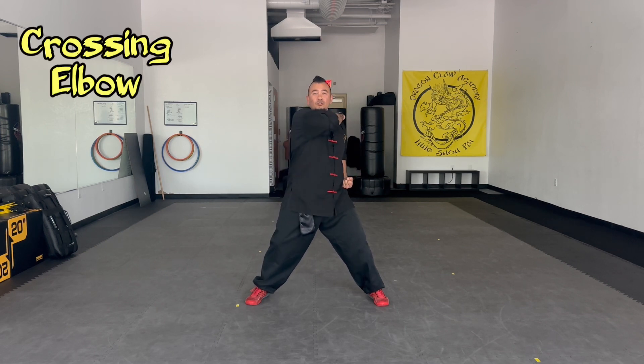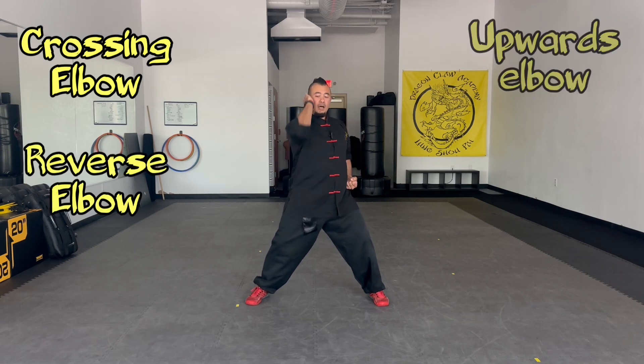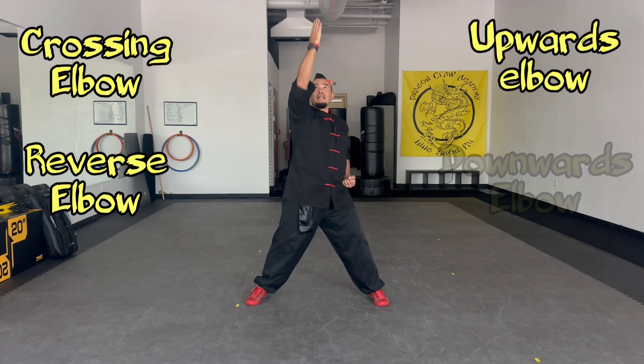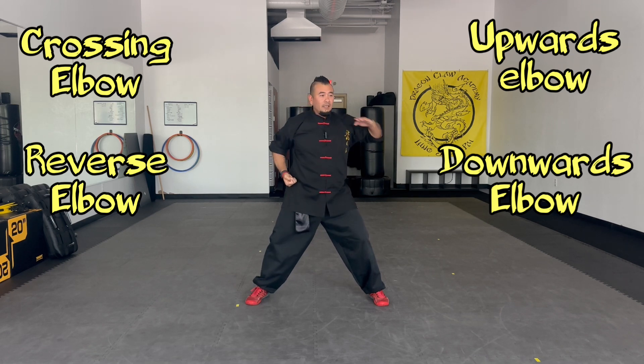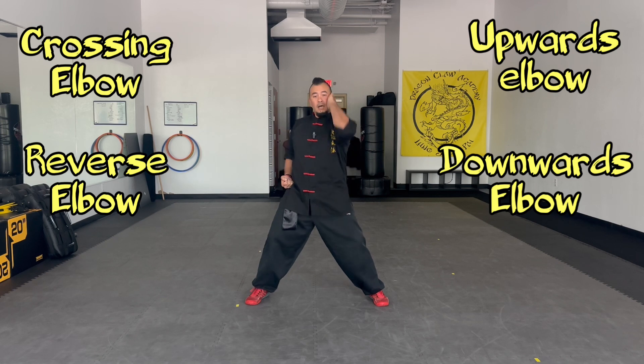So we've got this first one: crossing elbow, then reverse elbow or back elbow, upwards elbow, downwards elbow. Other side: crossing, back, up, down.